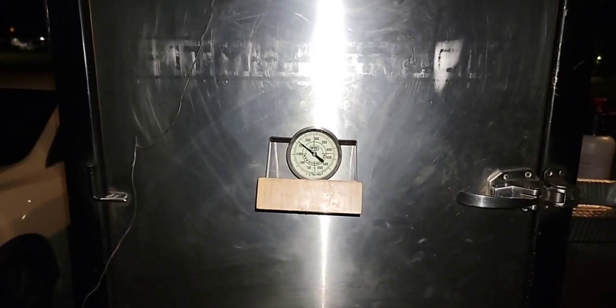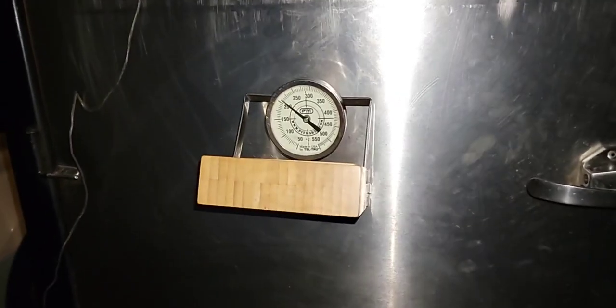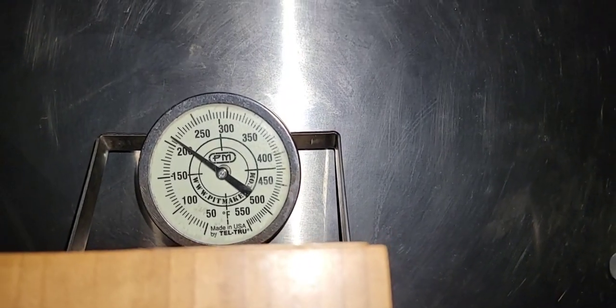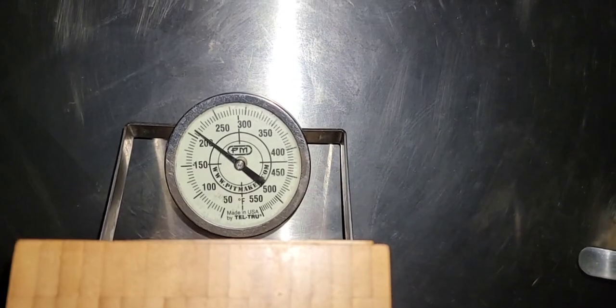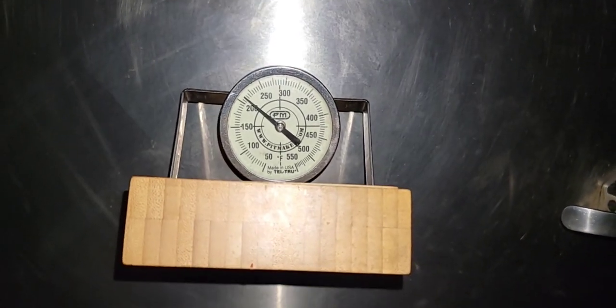Alright guys, good morning! It's almost four o'clock in the morning — like three fifty, so that's old dark thirty right there. I had a good cook, had a good sleep. It's been almost seven hours since I put these briskets on. The middle pit is running just above 215-220, but my beauty block says it's been running 245, which is still perfectly fine. The DigiQ says 235.